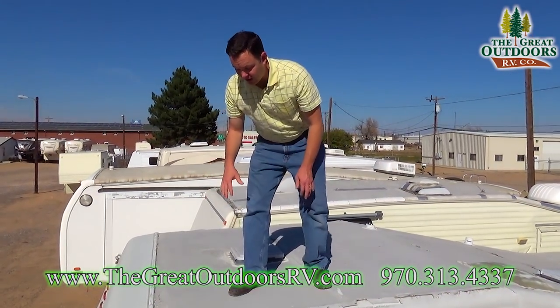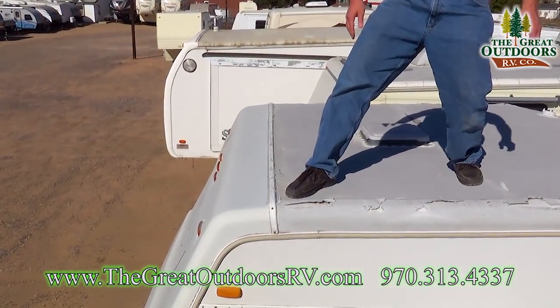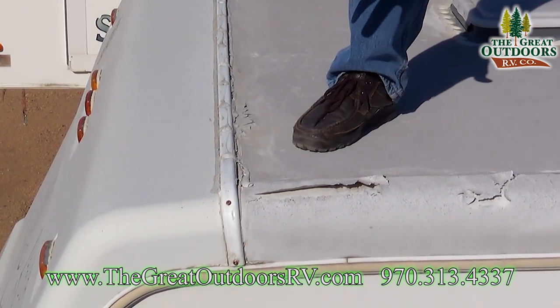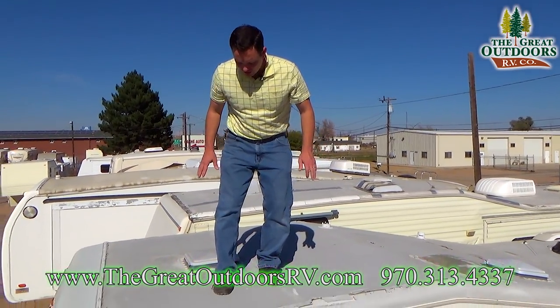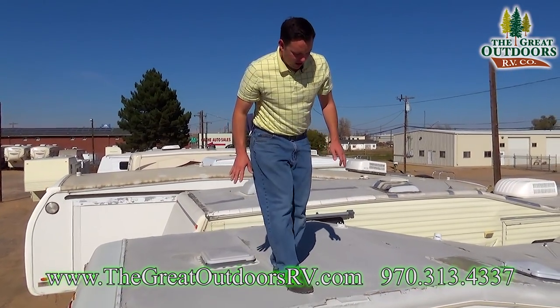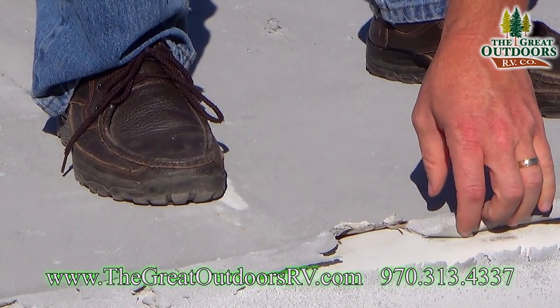Once you're up on the roof and you've made sure there are no rocks in your shoes, one of the places you want to check are the corners — slowly and carefully make sure those corners are not really soft, especially around any vents. Be aware of roof trusses — you could potentially fall right through if you're not careful.